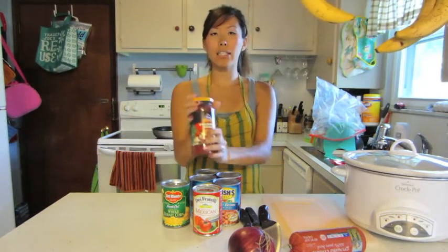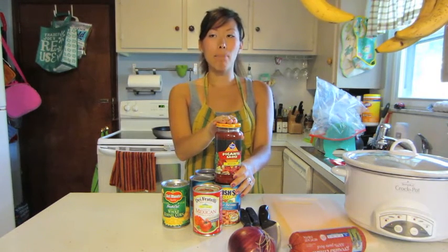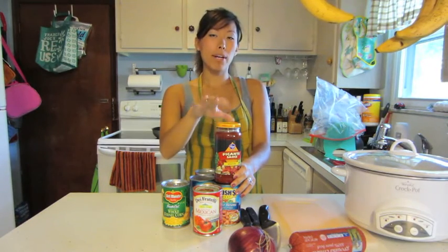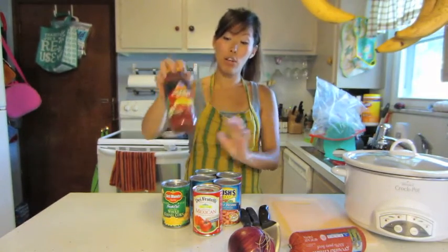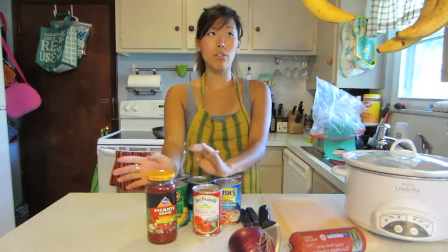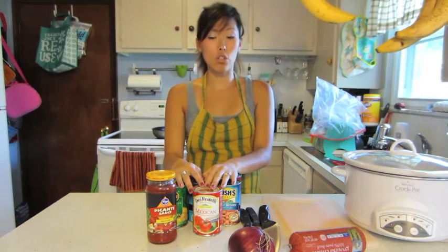Then you're also going to need one jar of picante sauce. I like medium — it's a good balance for us because my husband really likes hot, but I'm more of a medium girl, and my daughter has a sensitive mouth as well, so we compromise on medium. If you really like spicy soup, you can do hot picante and that tastes really good too, according to my husband. These are all the ingredients you're going to need. All of this stuff is under $20, and I will share the other toppings you can add on later.